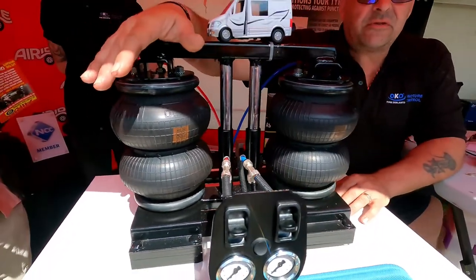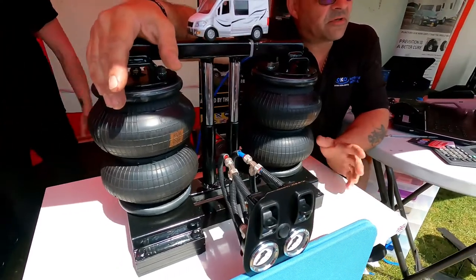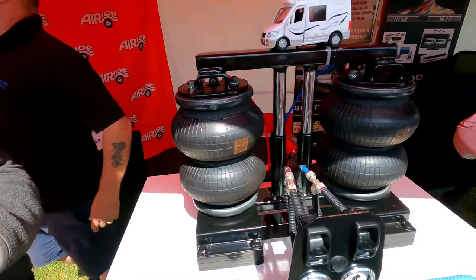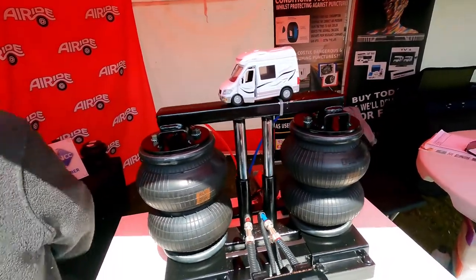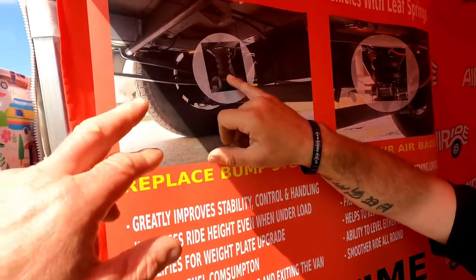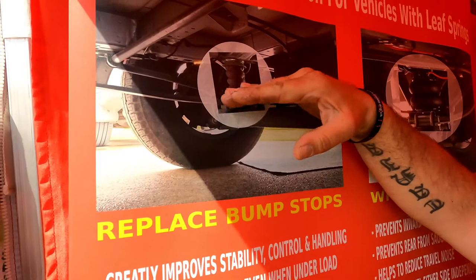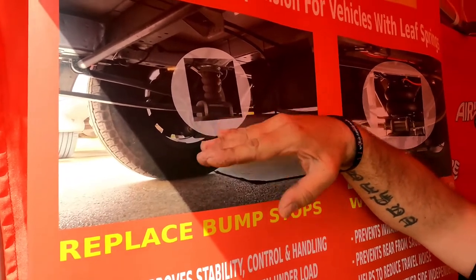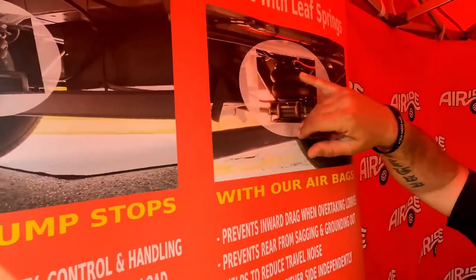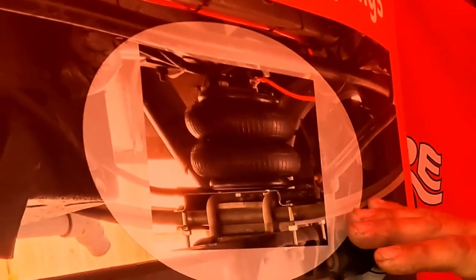You've got two airbags. We only supply and fit for leaf spring vehicles, so as long as you've got leaf springs... You've got a bump stop on the rear of your van. Normally with the motorhomes they're quite low and nearly onto the bump stops, so as you're going over bumps it's hitting and vibrating all through your van. What we do is take the bump stops out and replace them with a nice airbag.